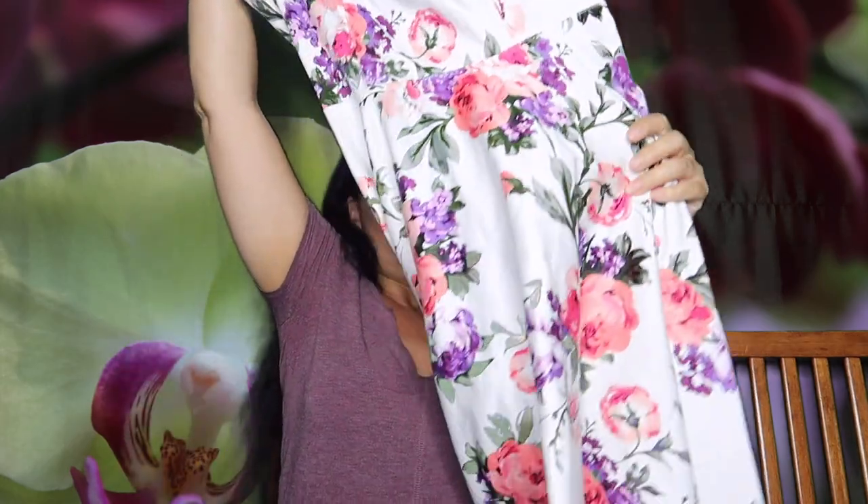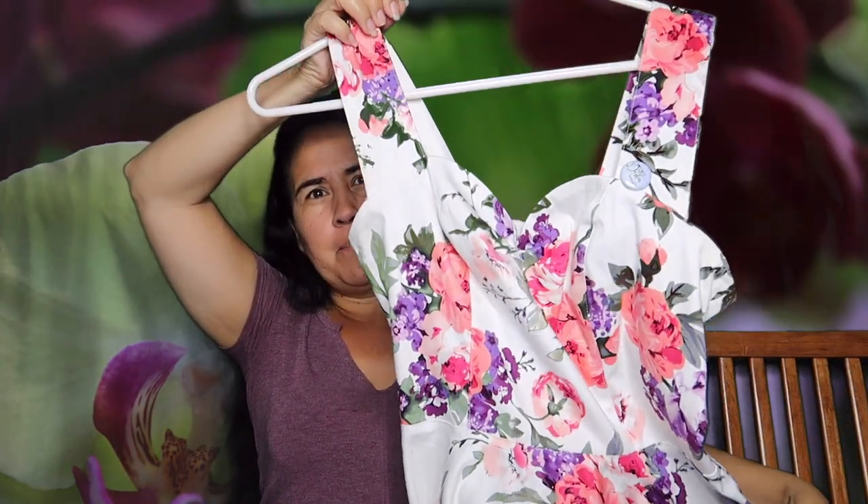Hi everyone and welcome back to A Jolly Good Life. Today it's going to be a super fast video that I hope is helpful to some of you. I own maybe five or six dresses that I could wear to Dapper Days — they're like 50s and 60s inspired, kind of like this one.